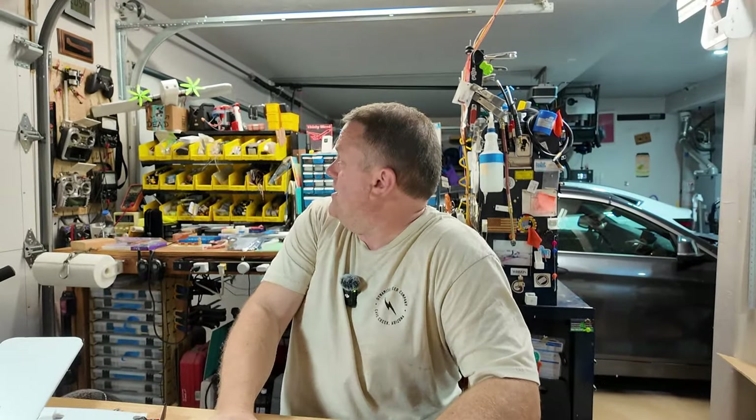Howdy, hey I'm Brett. This is Useful Aircraft. Welcome back to the shop. It's 9 p.m. and it's showing 104 degrees in here. I've got two fans running and I might be sitting on an ice pack. This is going to be a brief video but I had to show you what I'm working on.